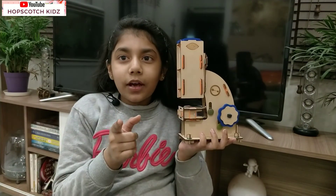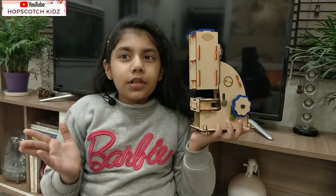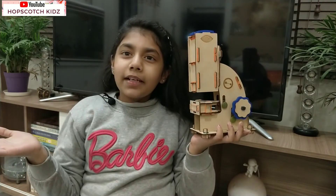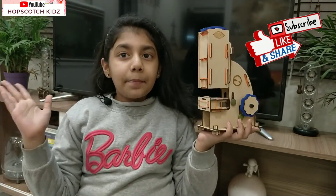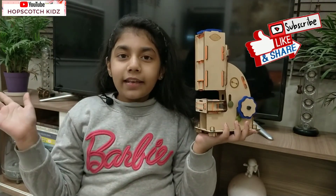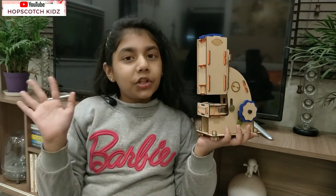I hope you will like my video and this wonderful kit. It is a perfect gift for a curious kid like me. Thank you Mom and Dad for this kit again. So guys, stay tuned, subscribe, comment, like, and share. This was today's toy review. I will see you in the next video. Thank you, bye!